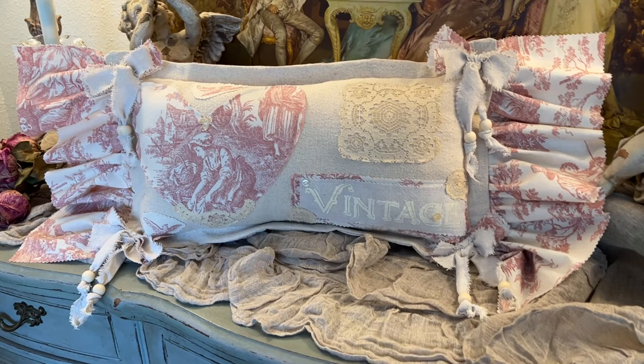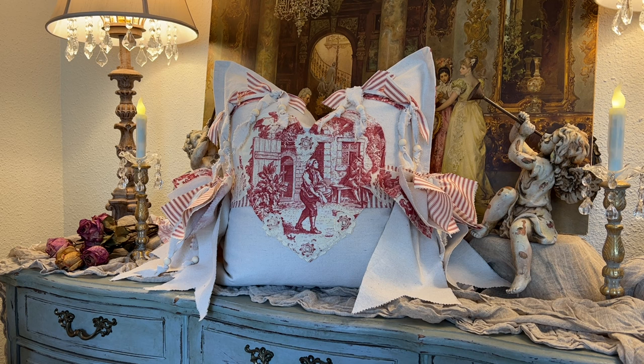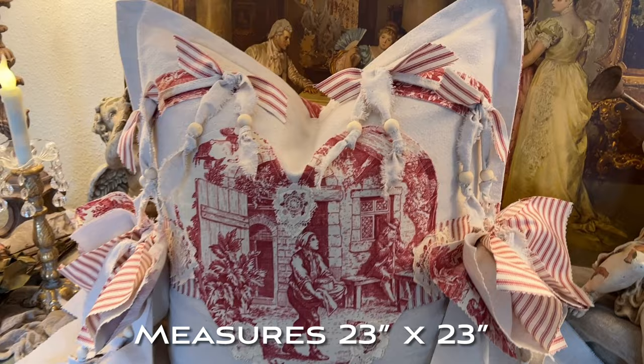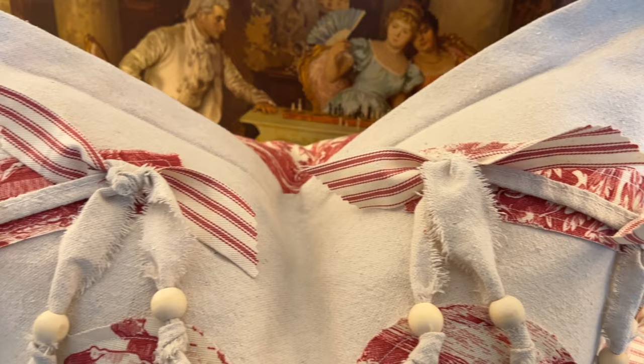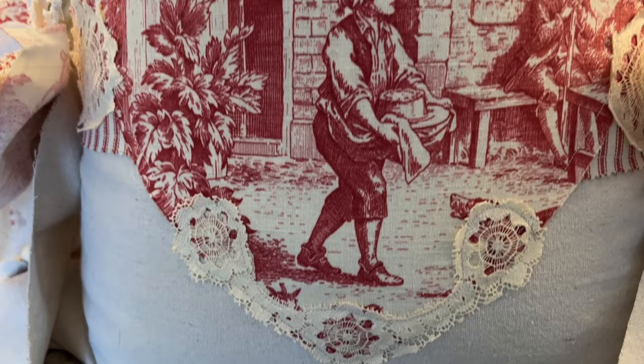The next pillow I'm going to show you is already sold, but I wanted to show it to you anyway. This gorgeous 'Be Still My Heart' pillow is done in red and cream toile with bits of antique lace, bows, and beads. This video just doesn't do it justice — there's so much detail. With those exaggerated bows on each side, it's just too cute. It's very neutral really, and the soft red is just enough color to make it interesting and very romantic.